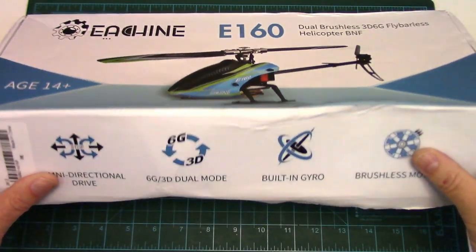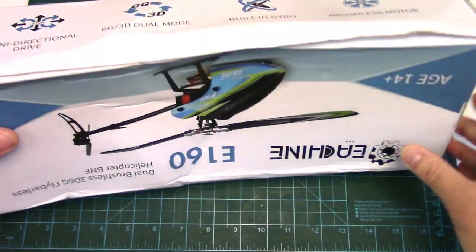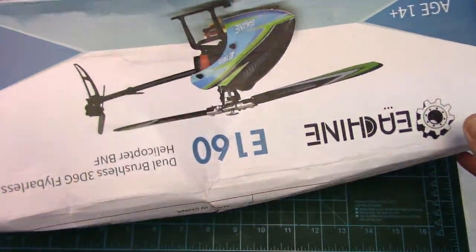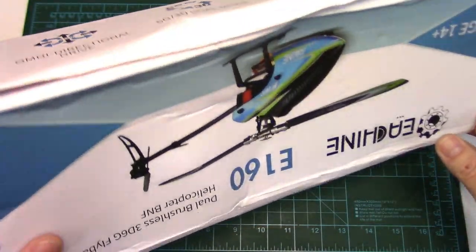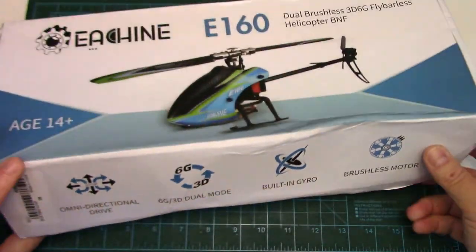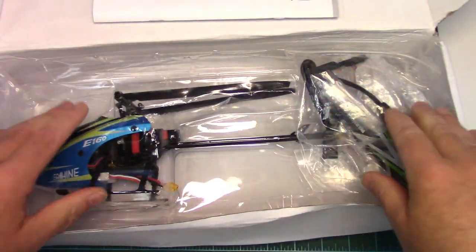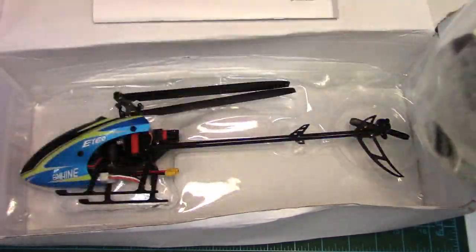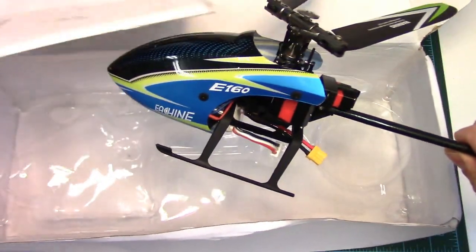Now this thing has taken forever to get here. It's been in shipping for over six weeks — three of those weeks it was held up at Canada Customs. The box has been beat to hell, but thankfully the heli is in good shape. It's well protected in this vacuum form, along with the parts, the helicopter itself, and a manual.